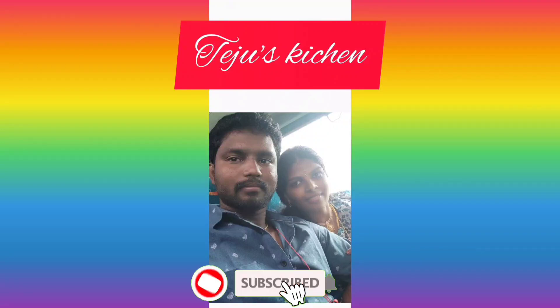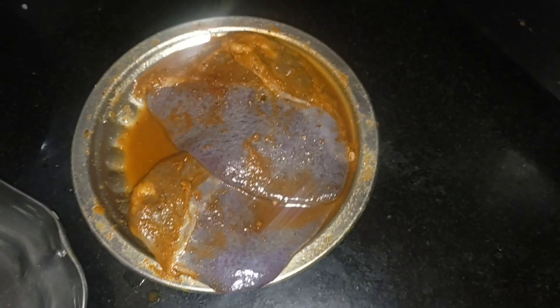Hi Friends! Welcome to Tejo's Kitchen. If this is your first time seeing my channel, please press Like and hit the subscribe button.